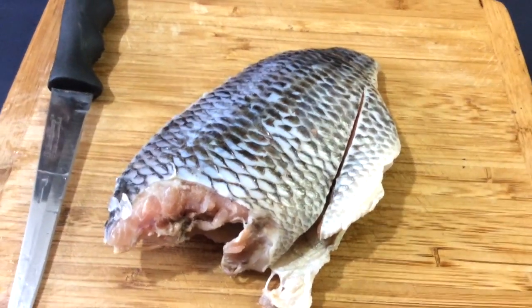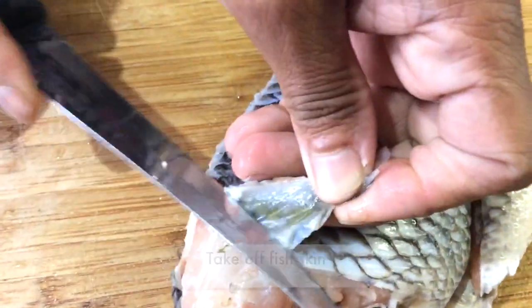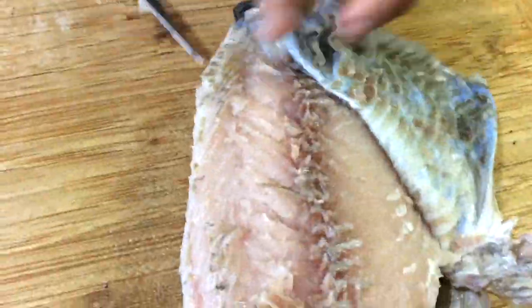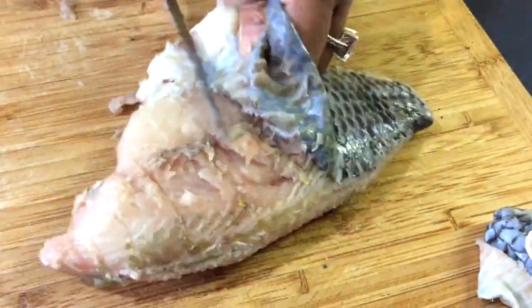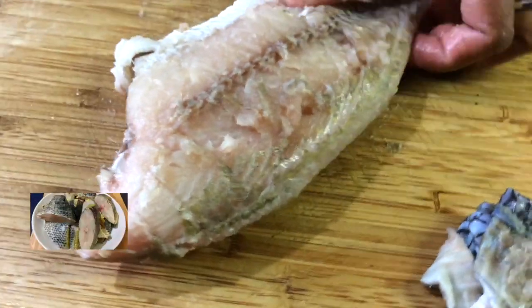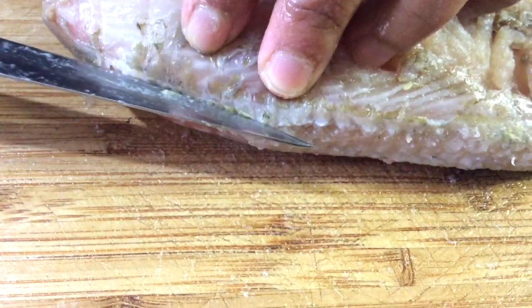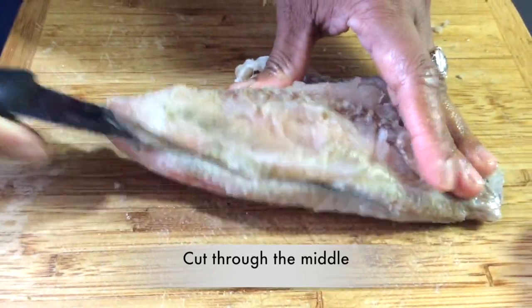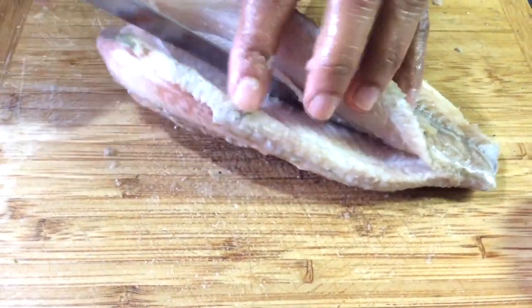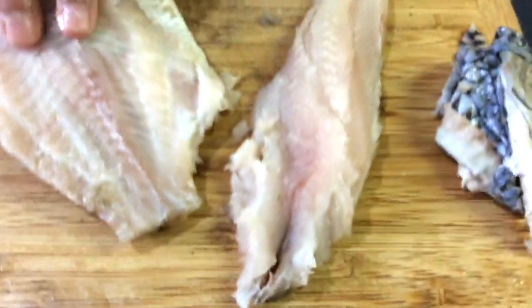First we're going to show you how to cut out fish fillets for the tilapia fish. Just take off the skin firstly — that's done. If you want to find out how to cut the head of the tilapia fish and the side and how to clean it, we have a video linked in the description below. Now we're just going to cut it through the middle to make it into a fillet. So we've got one fillet.